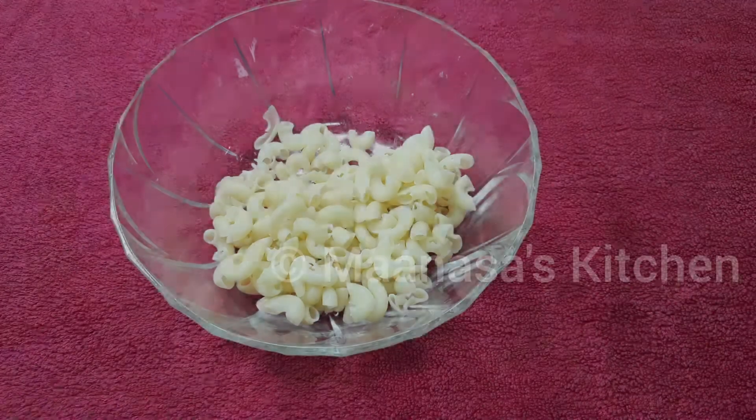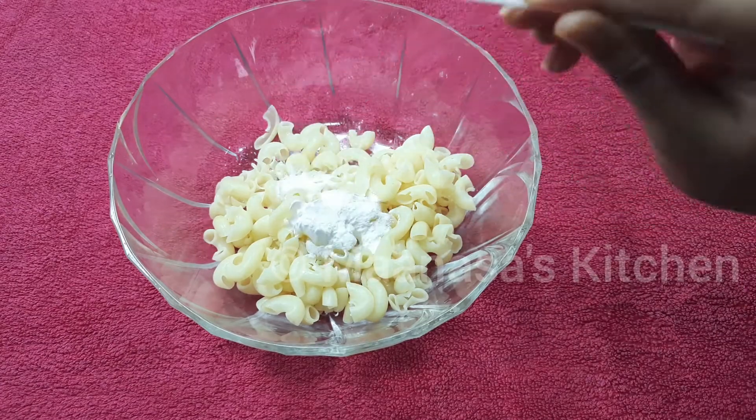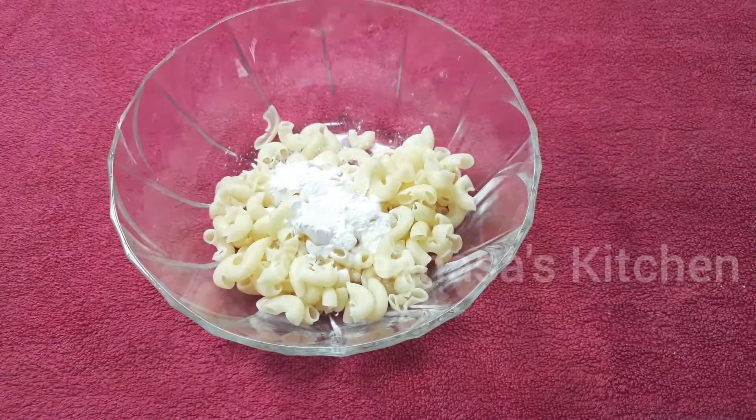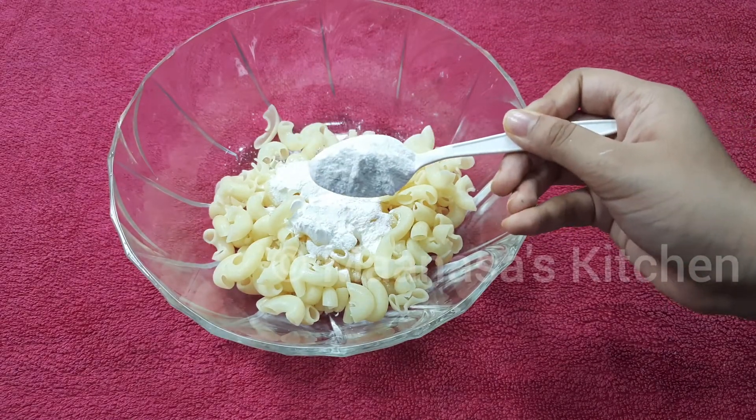First, add about one and a half tablespoons of corn flour, then one and a half tablespoons of rice flour. Instead of rice flour, you can also add all-purpose flour or maida.